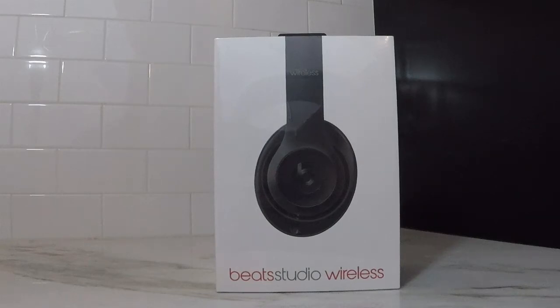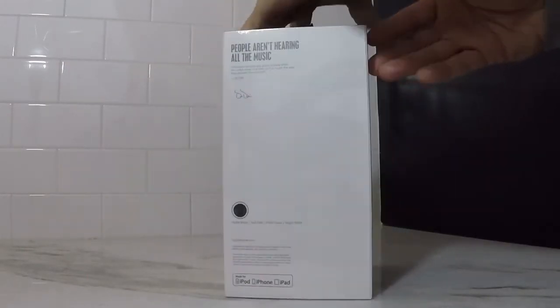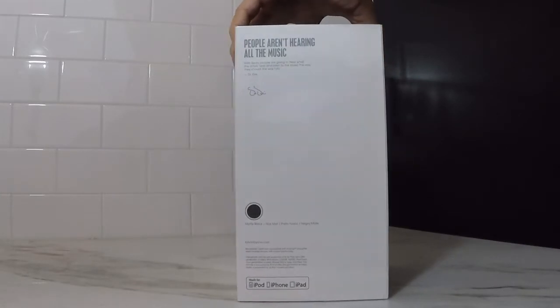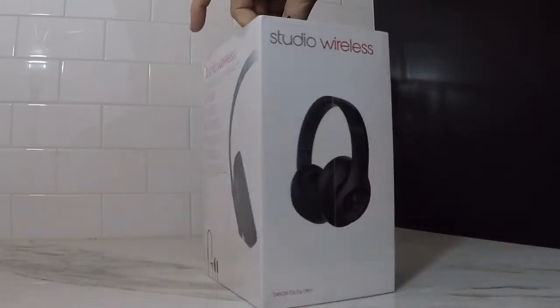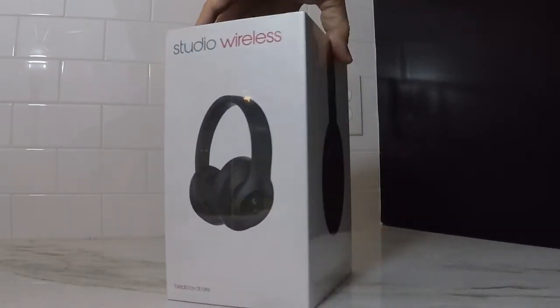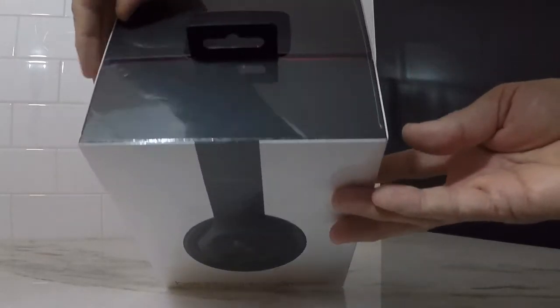I was able to grab an early Black Friday deal — it's the Beats Studio 2.0 wireless over-the-ear headphones. This is a 2017 release, model B0501, and they were a pretty good sale. I got them at Target, even though I think the price of these has come down pretty significantly with the release of the 3.0. Now for the down and dirty, let's crack into it.